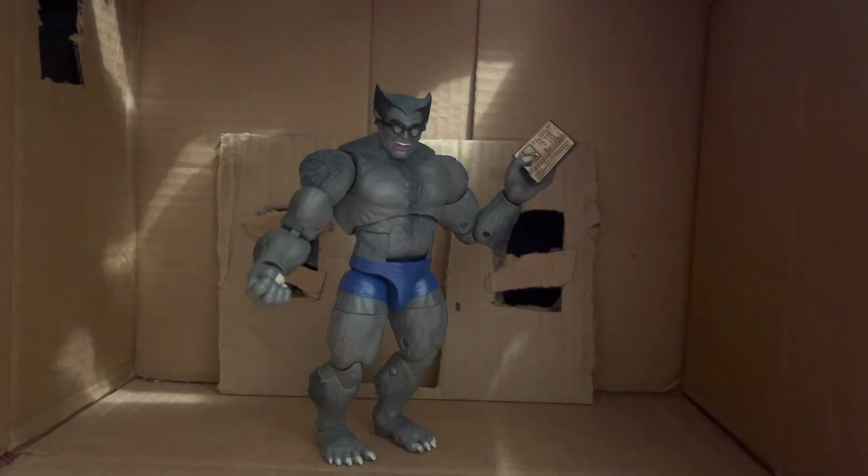Welcome back to the channel. Today we are reviewing the Retro Gray Beast. I don't have the Blue Beast sadly — I would like to have them, but he's very up in price. How much is he again, like 32 dollars? Before you say anything, I have actually bought things for more than that, but they're kind of worth it.